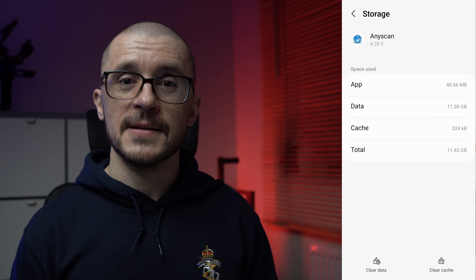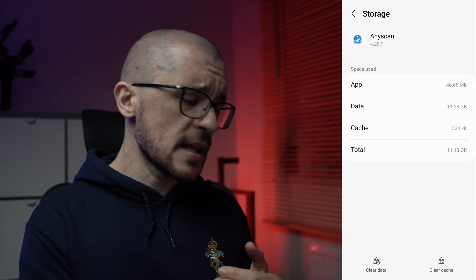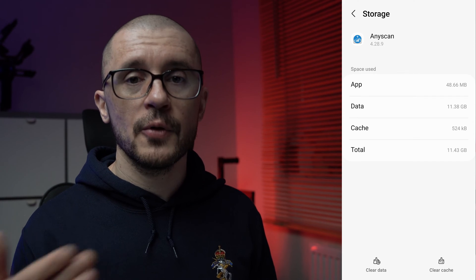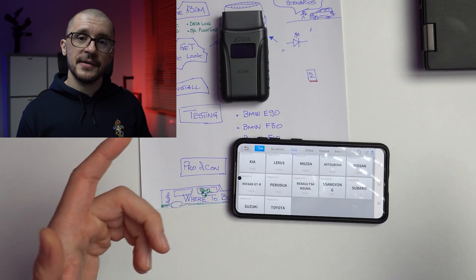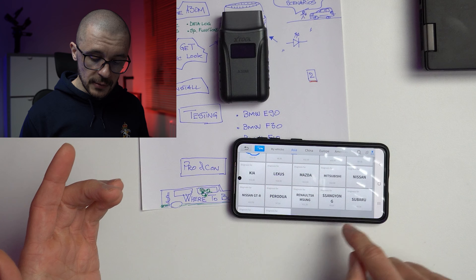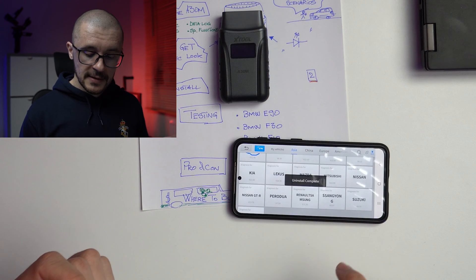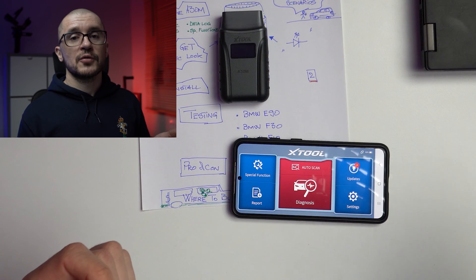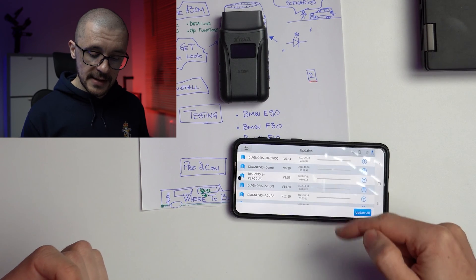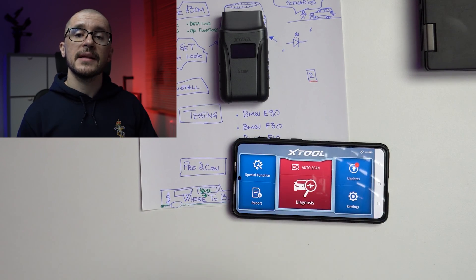Other things to consider: once installed, the software pack is close to 11 GB of storage. You can tweak this — if you don't want access to all the vehicles xTool can scan, either don't install certain packs or hold the selection to delete some and free up space. In the update section of the software you can see what you deleted and re-add it at any time. Once installed, just pair it with your OBD dongle and you are off to the races.